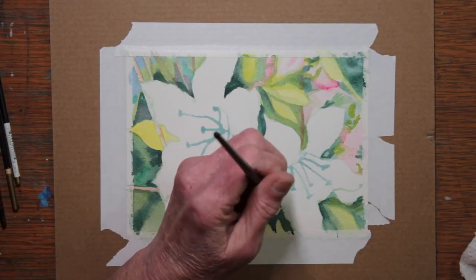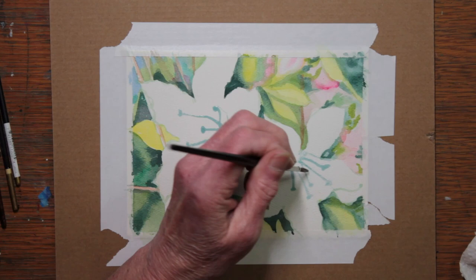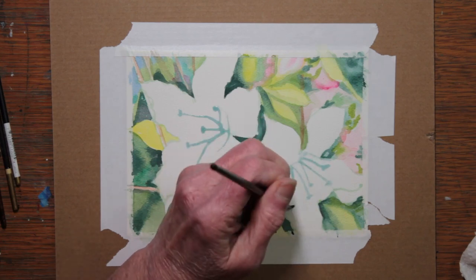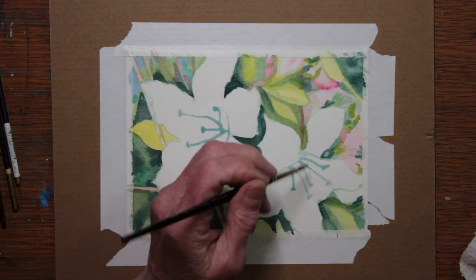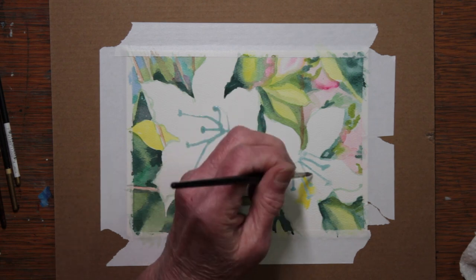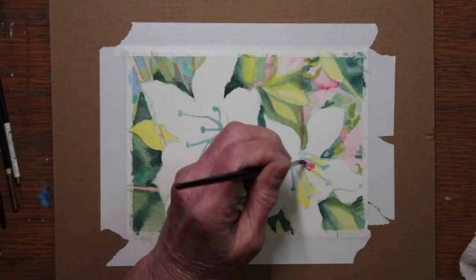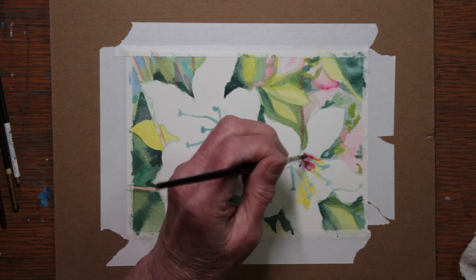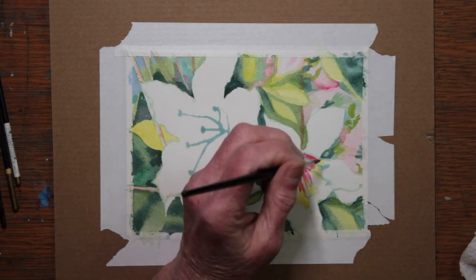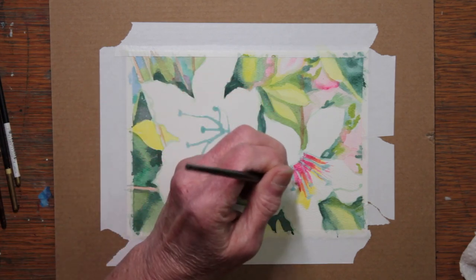Coming into the flowers, since the background is dry, I am painting just plain water over some sections of the flower petals. This is where I will begin my shading. Without color, those masked areas in the middle of the flowers would not show up at all, because white on white obviously wouldn't show anything. So I'm using the flower colors toward the center — Permanent Rose and Cadmium Yellow. What I like about masking is I don't have to paint around all those little lines; they're just already there.